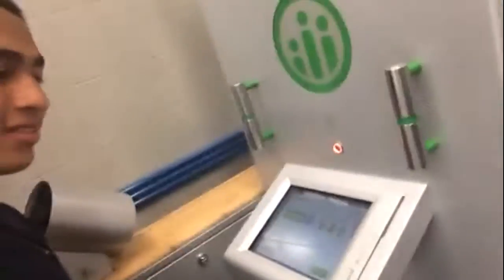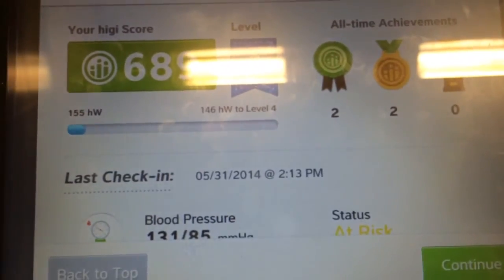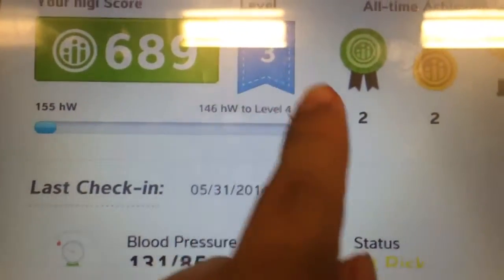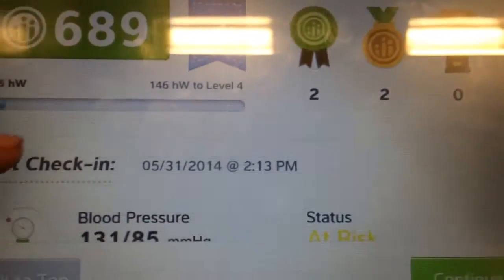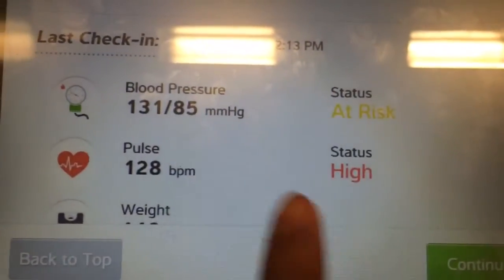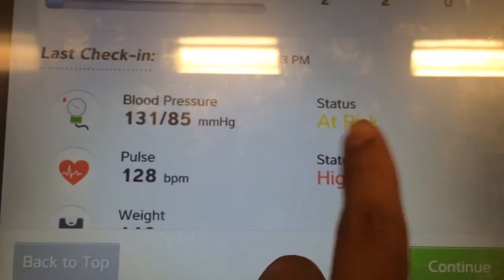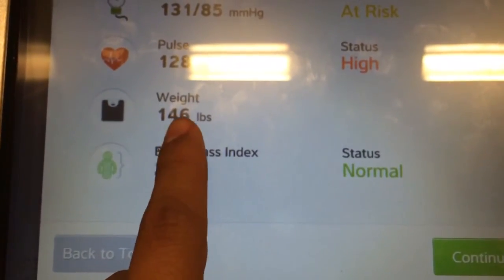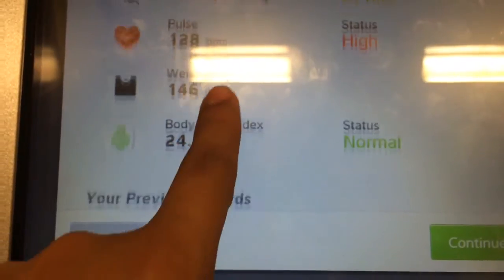Here we go, let's see. Good to see you again. Here is your last check-in result. So here are my results — I guess I'm at level 3 now. Pulse was 128, high, at risk. Weight was 146. Body mass index is 24, normal.